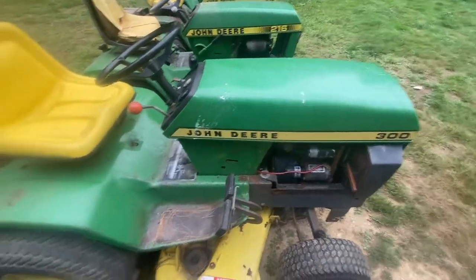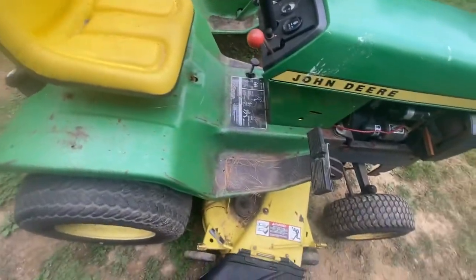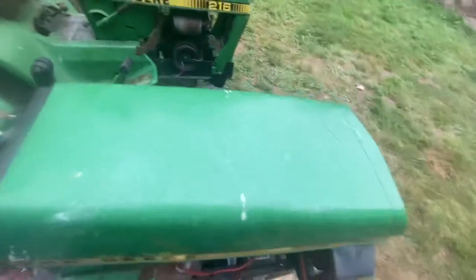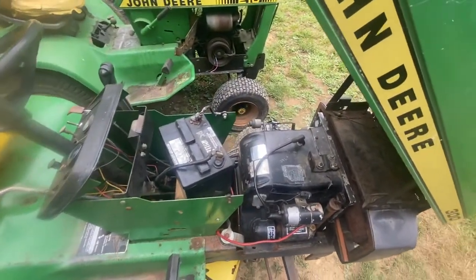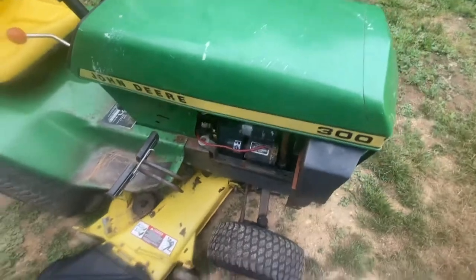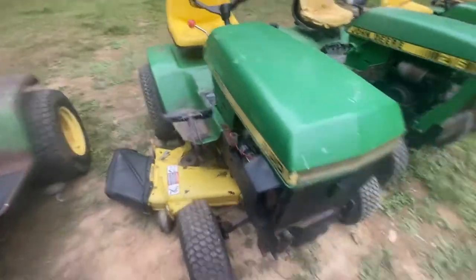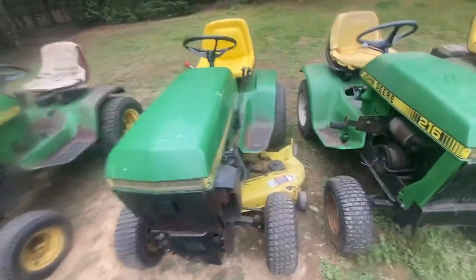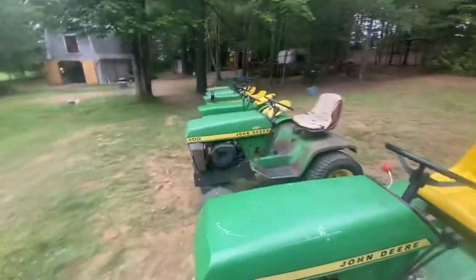Then we've got this John Deere 300 — this is actually my father's 300. It's got the 48-inch mower deck on it and a Kohler engine. Haven't been able to get it running yet. The starter quit out on me the other day, and one bolt came out but the other one decided to strip out on me. It's always something. This one's in pretty good original condition — I'm not going to paint this one at all. I'm going to restore the one next to it.